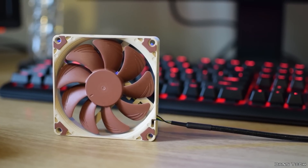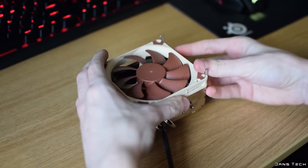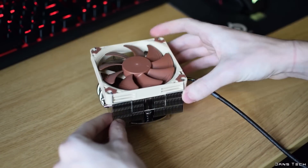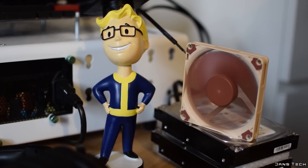As for the fan, included is the NF-A9X14, a 14mm thick 92mm fan. This attaches to the heatsink with two metal clips and brown rubber dampeners. The RPM range for this fan is between 500 to 2200 RPM, with the fan's RPM having the potential to be limited to 1700 RPM max with the RC-9 low noise adapter.